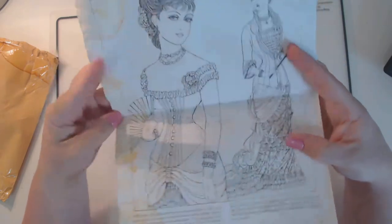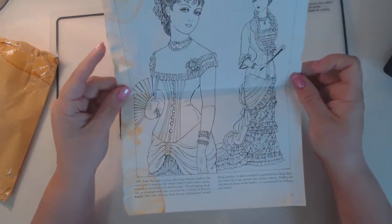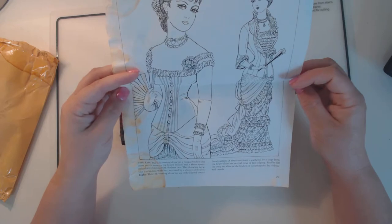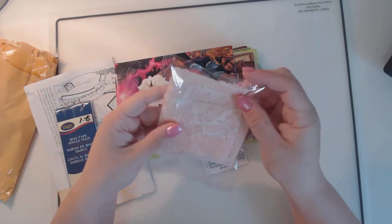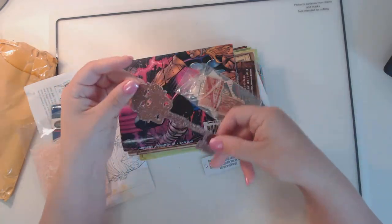She really packed this. You can see it kind of bled through from the water, but I still think it's cool. I'll definitely still use that in a junk journal — it kind of ages it. So she sent me this beautiful paper, some seam binding, some lace. She knows I love lace, so she sent me this beautiful pink and cream lace.